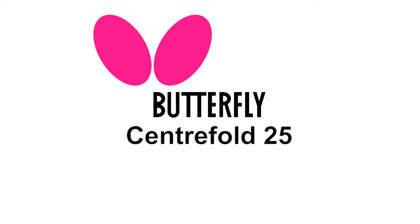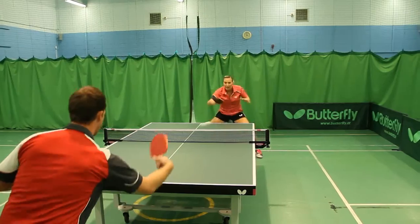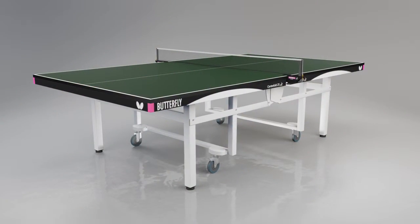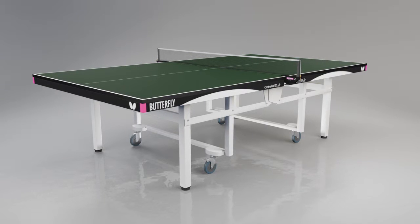Our top of the range table is the Butterfly Centrefold Rollerway. It has been selected for the World Championships and many other international and national competitions. The Centrefold is a heavy duty match table used by top clubs, sports centres, and for international match play.